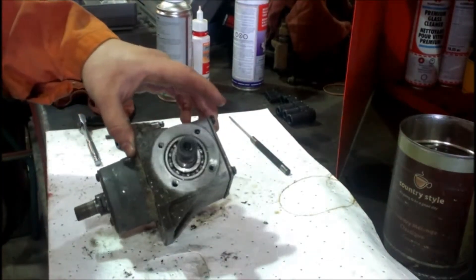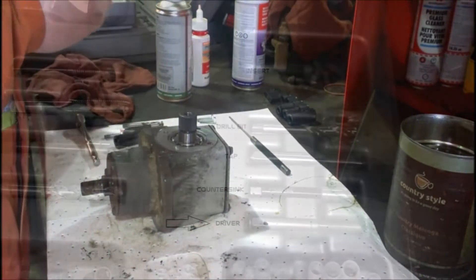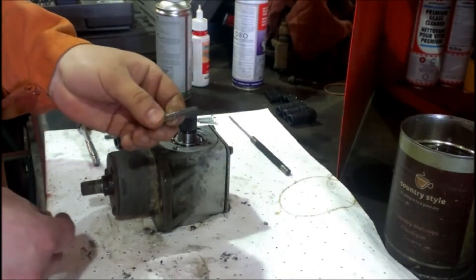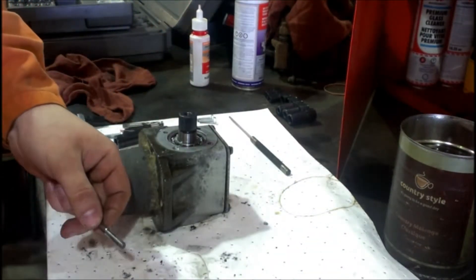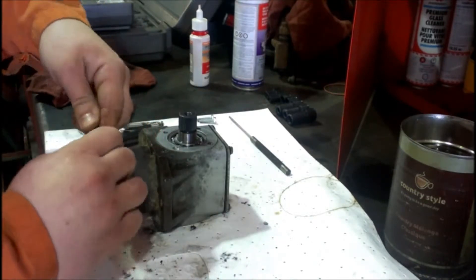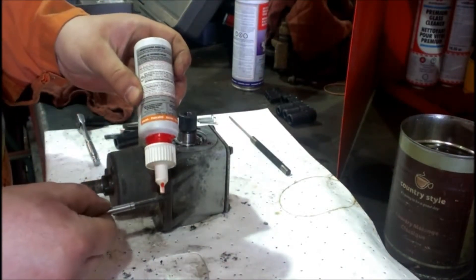Go ahead and grab our driver. You're going to put a little bit of oil on the driver itself, but not enough that it spills over onto the insert. Thread the insert onto the end of the driver. Then grab some red Loctite and just slather it on.